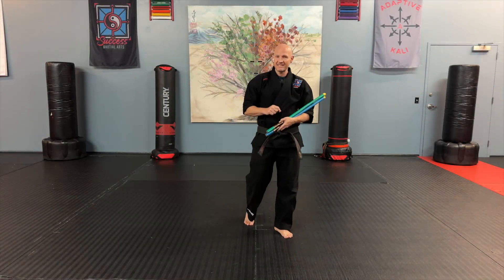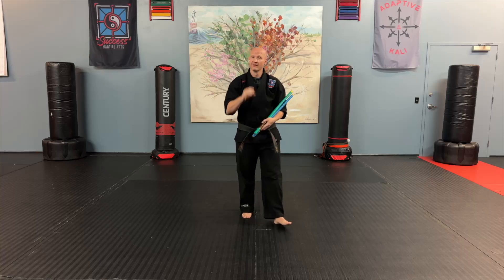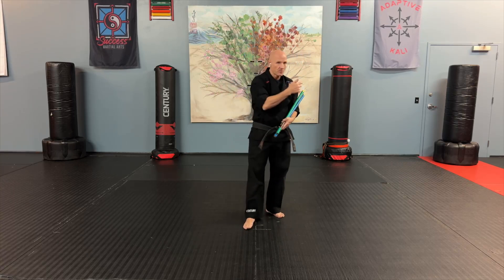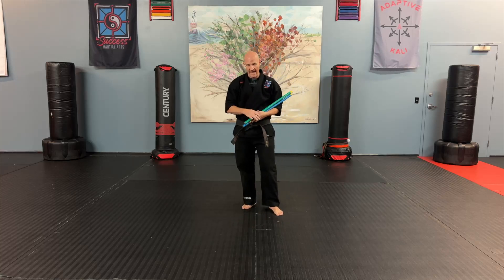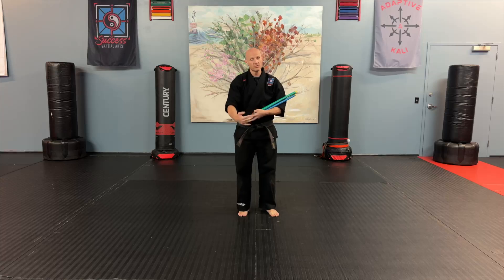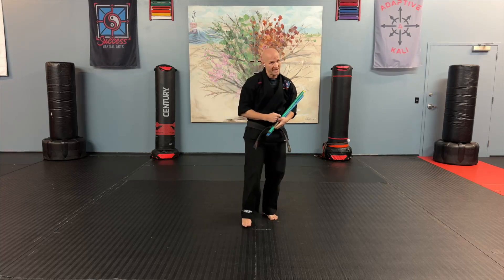Now that we have the basics, let's work on making it smoother. If you still feel like you're working on the basics, go back to the previous section of this video and follow along as many times as you need — rewind and play it over and over until you feel comfortable. You really want to practice those basic movements and get comfortable with them before you try to connect everything together.